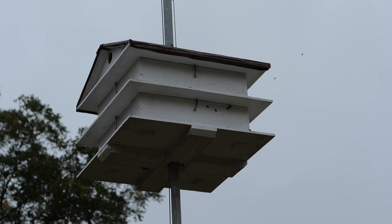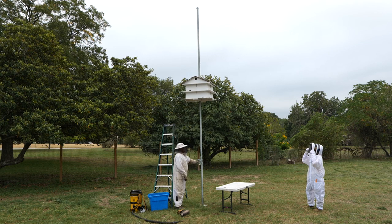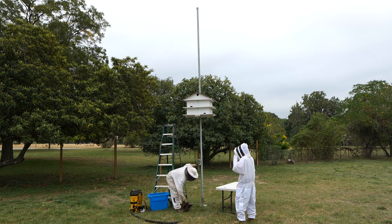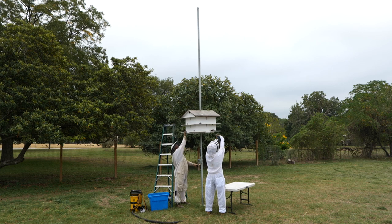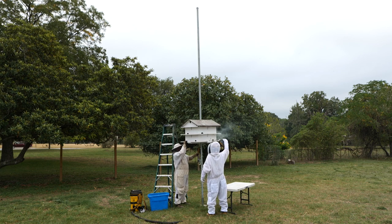I'd like to take you all on another removal with my good friend Suzanne. Suzanne is a brand new beekeeper through the Hives for Heroes program — an awesome program that connects beekeepers and military vets. It's a national program. We've got bees in a bird's nest up on high, and what we're going to do is lower this nest — the bird house — and we're going to get in there and get after these bees. We're going to meet them with a little bit of smoke as they come down.